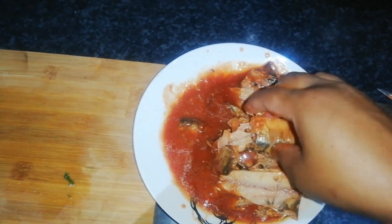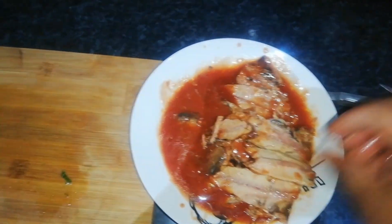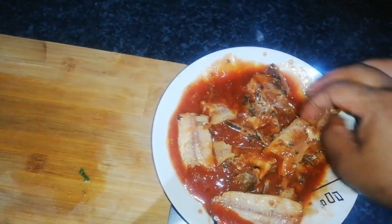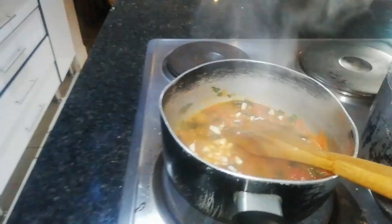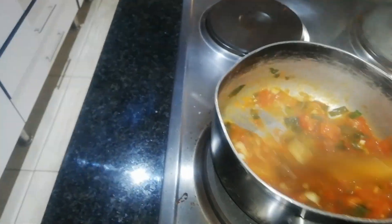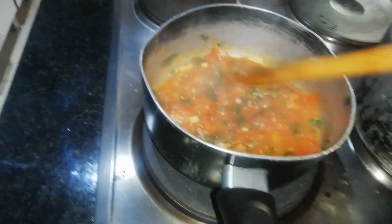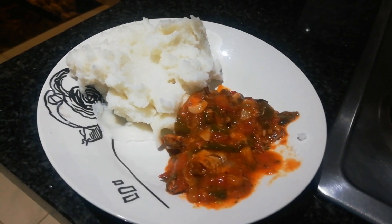I didn't really enjoy the taste of this fish, so I just added some garlic to give it some flavor and a few spices. The taste is similar to the Right Brand one that you find at Checkers and Shoprite — the Right Brand one — yeah, that's how it tastes.